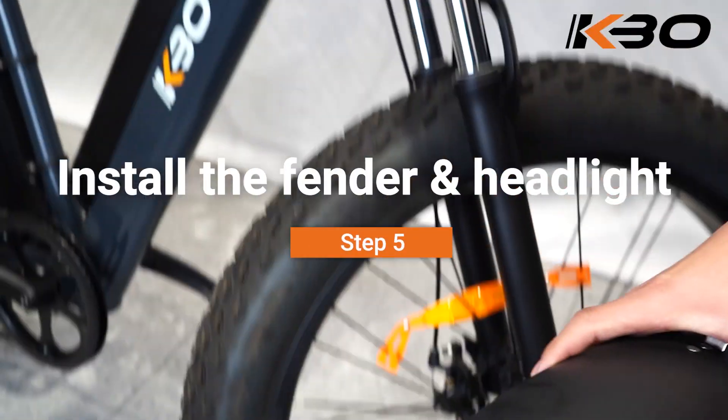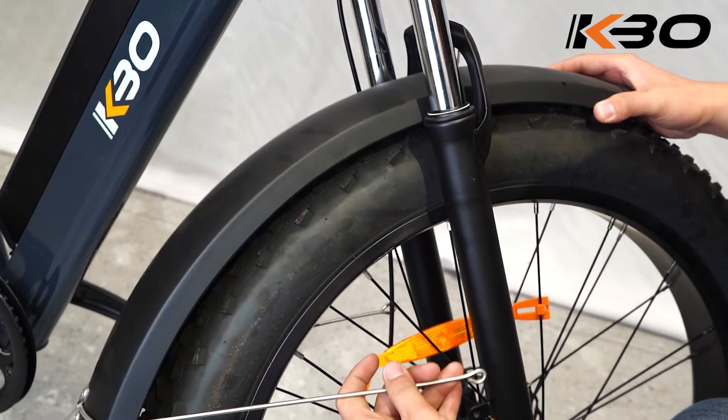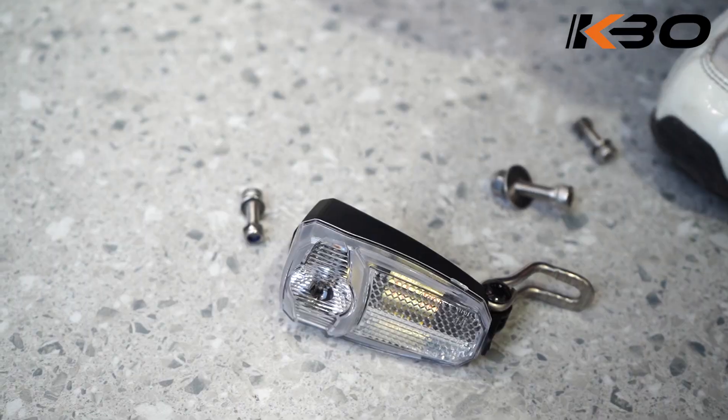Step 5: Install the fender and headlight. Attach the front fender and the headlight with the screws.